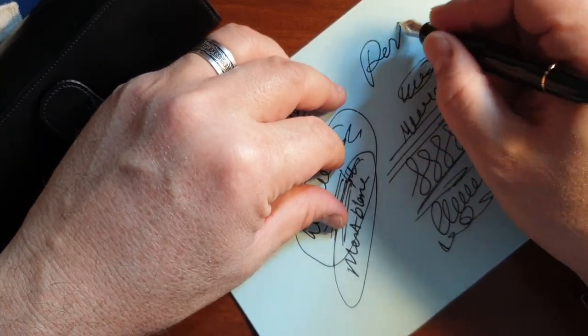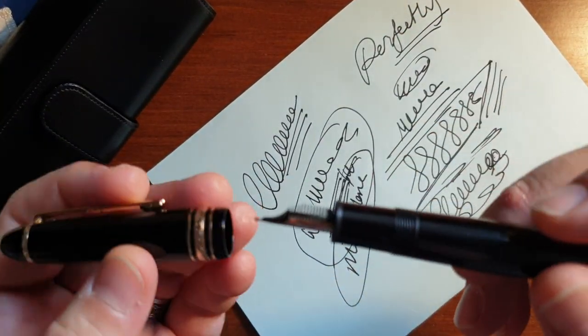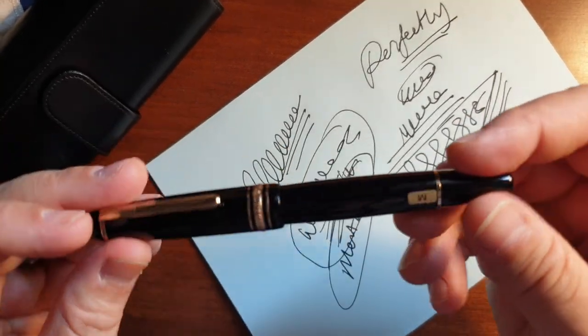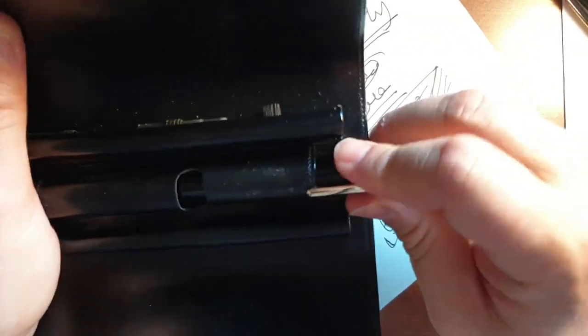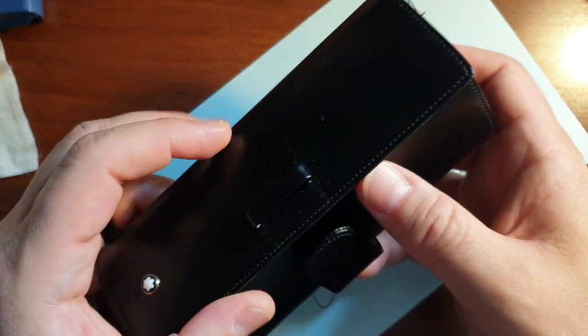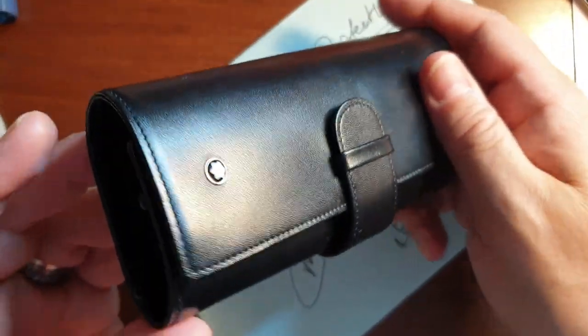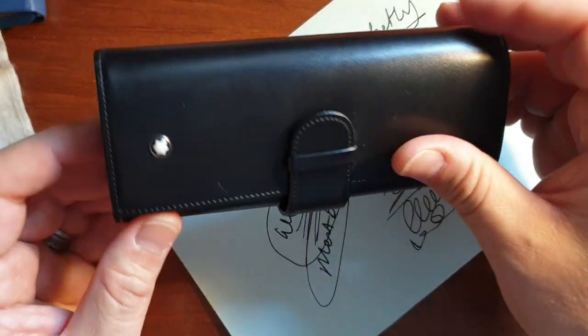It dries perfectly. Here is the Montblanc 147 Le Grand Traveler — it's a perfect pen with a very nice leather case. You can travel with this case, or even keep it by your side anytime. Thank you very much for watching this video, see you.